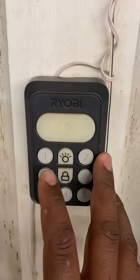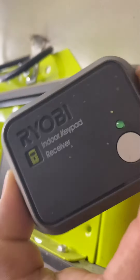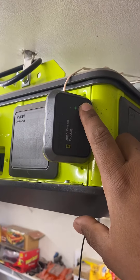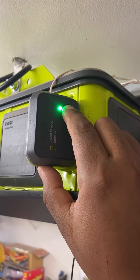My wall remote was not working, so I came here. I have this device — an indoor keypad receiver — and all I did was hold it for five seconds. It started flashing.